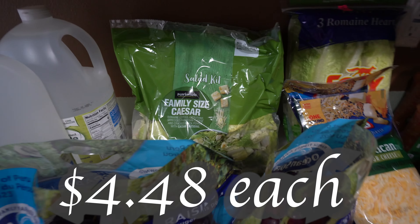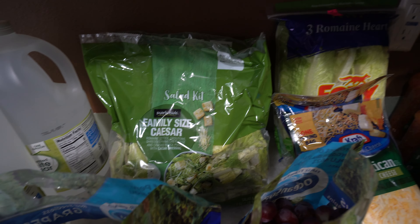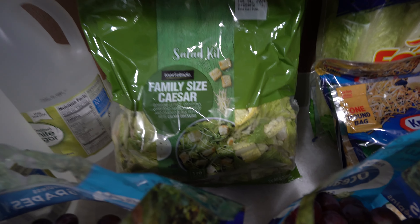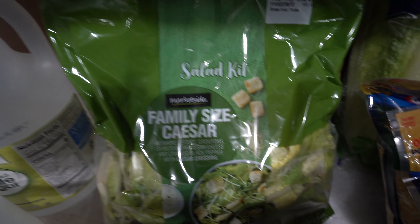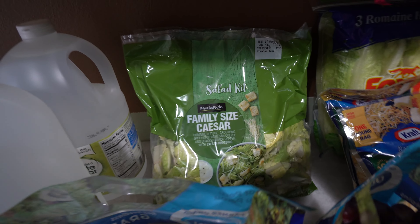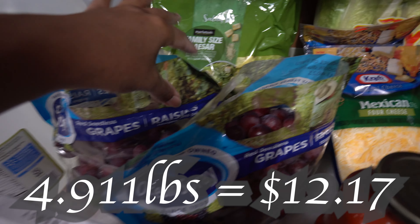We got some Caesar salad — my husband added that in. I told him I was going to prep the lettuce but he wanted a backup just in case. We got two of the family-size Caesar salad kits, which I like because it comes with lettuce, parmesan cheese, black pepper, and dressing — really everything you need in a bag. Then we got two of the red seedless grapes.